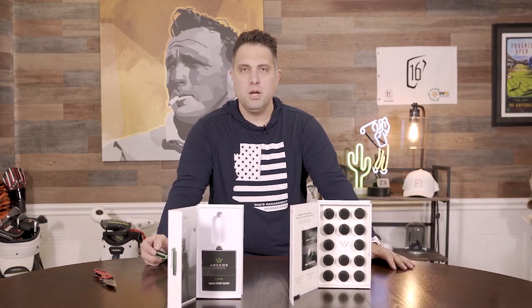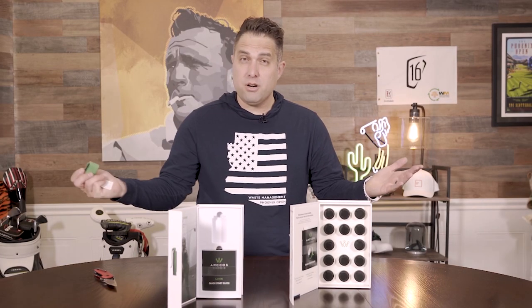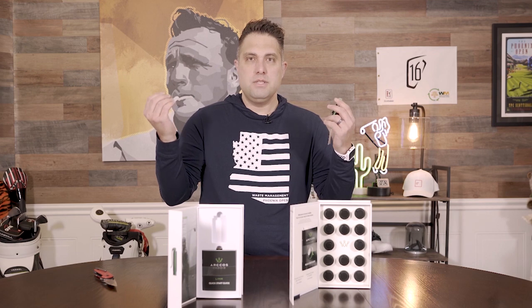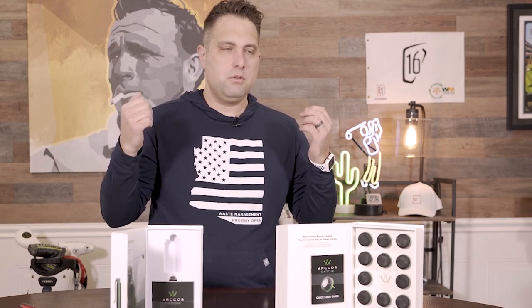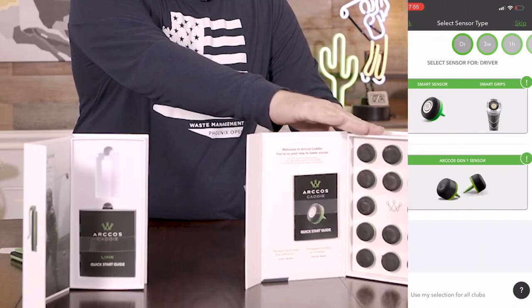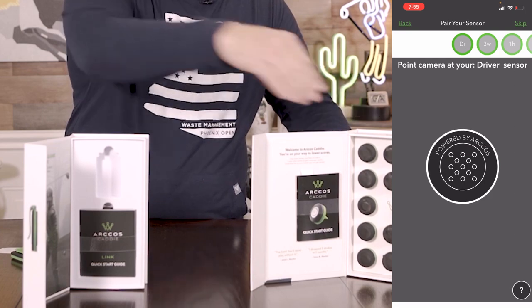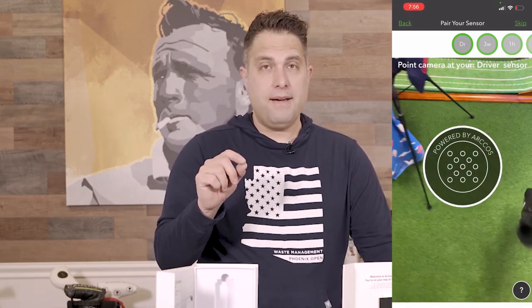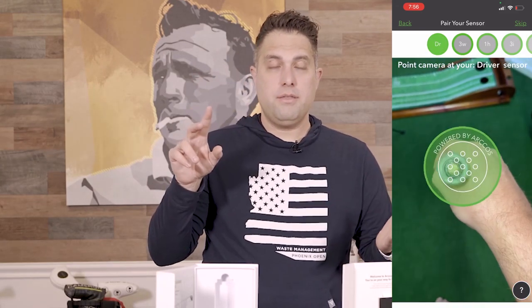I first heard about Arcos about three years ago when I was reviewing a Cobra driver, and Sal mentioned that was one of their first OEM deals, which was really big for them. If you have older clubs or custom clubs, you can get the smart sensors, put them in your clubs, and use either the link or your phone. Now they're also working with Golf Pride grips and Lampkin where the sensors are already included within the grip itself.